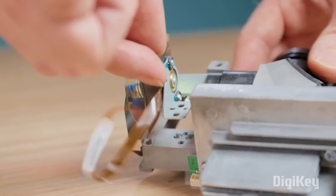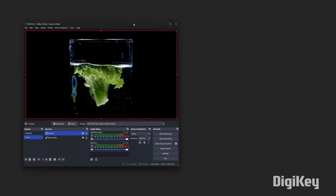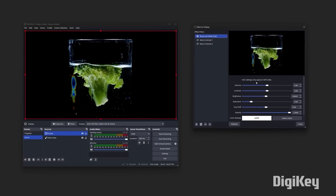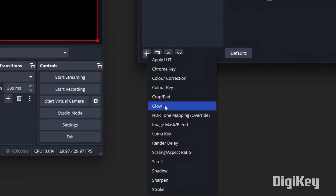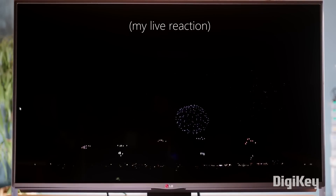Two really big breakthroughs make this project come alive. The first is eliminating the color wheel, which drastically increases the light coming from the projector. But the big one was processing the image to the projector through the open source software OBS. By using the LumaKey filter, he's able to control and compress just the areas of the image that would require backlighting, profoundly increasing their contrast. And the final result on the screen image is really striking.